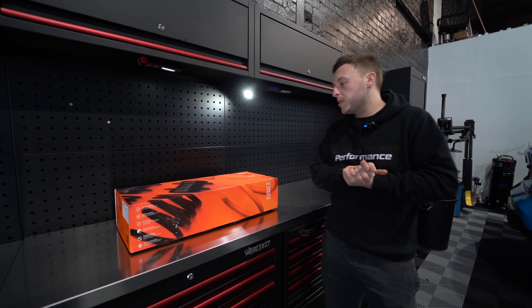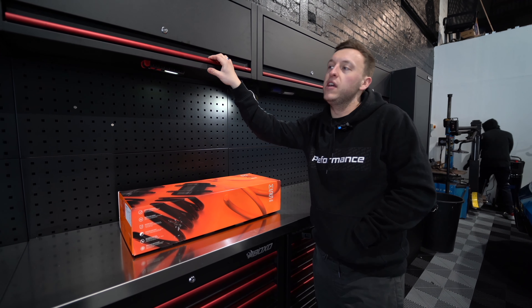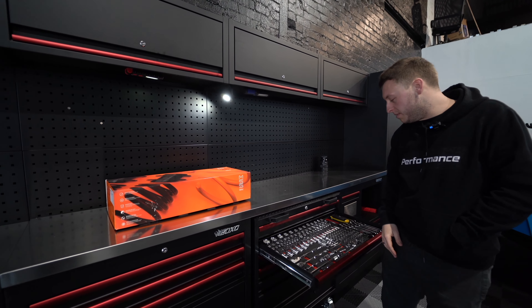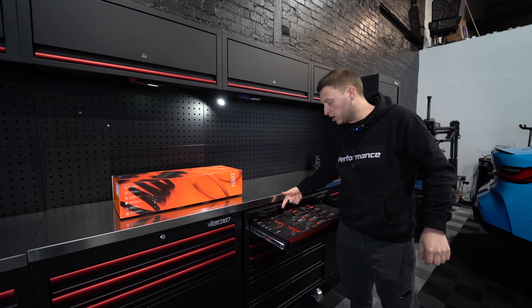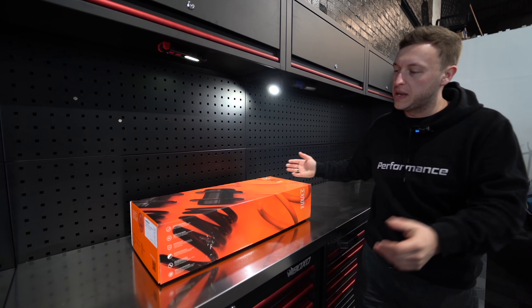Now in the workshop — this video is sponsored by Box Social. Shout out to BoxSocial.uk for sponsoring our workshop and providing us with some of the best tools in the game. Everywhere we look we've got all you need — 116 screwdrivers and more. Anyways, let's talk the MSS.